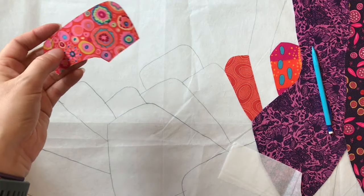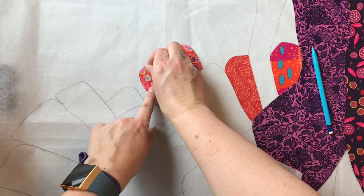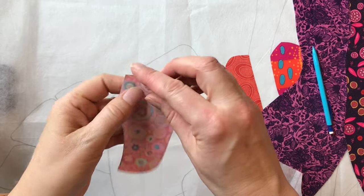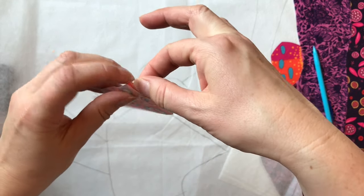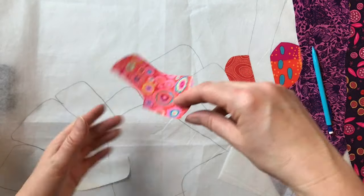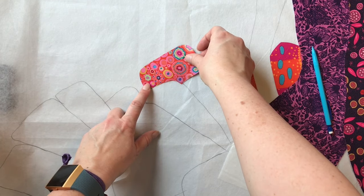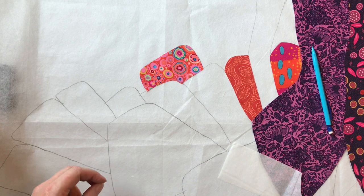That's my shape. Before I take the paper off, I can just make sure it's going to go where I want it to go. Now I can take the paper off — the sticky side is stuck to my fabric — and I'm going to place that where I want it. That's that one.